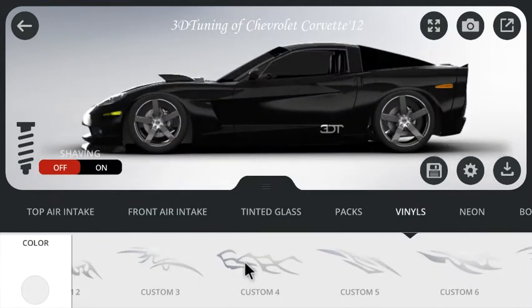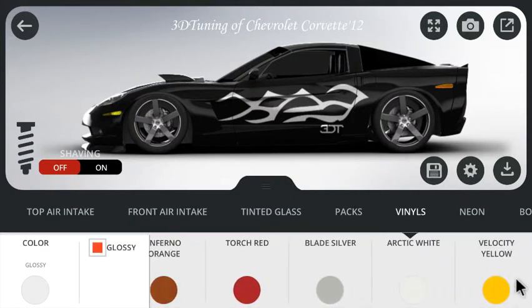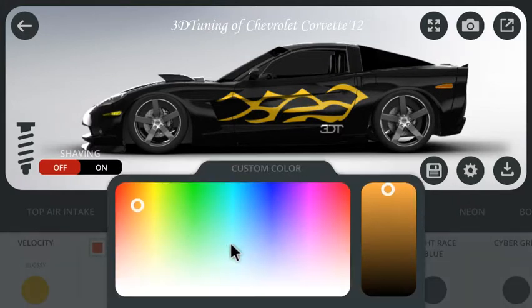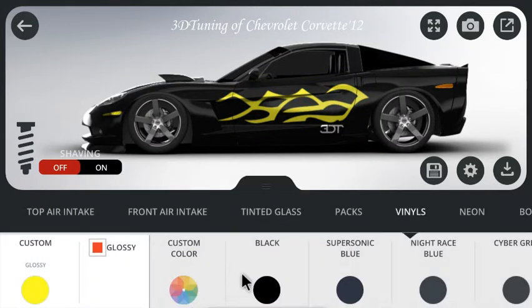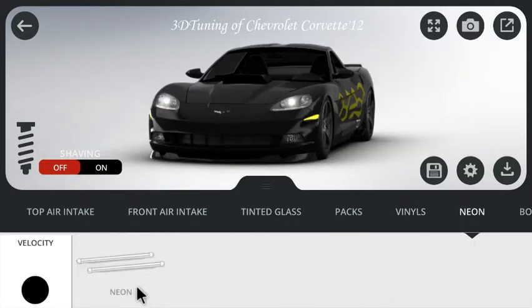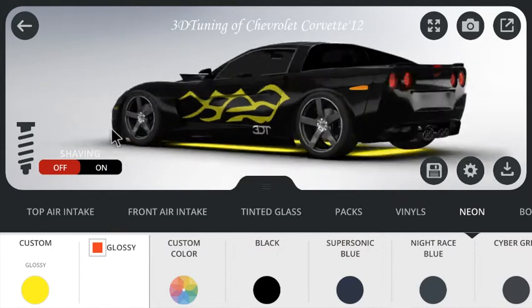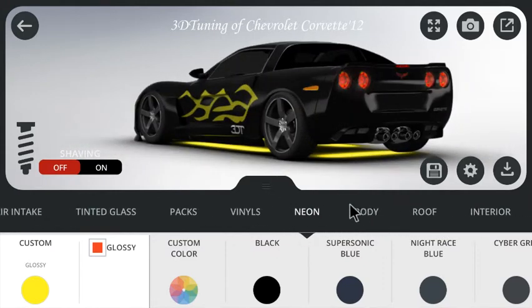Vinyls — let's go with an electric yellow. Do I already have yellow? I do. Velocity yellow. I don't like that yellow, it's too dark. I want bright yellow. Really bright yellow. That's better. Neon — well, we gotta have a neon. Is it gonna be black? It is black, I can see it. That's why we make it yellow. There we go.